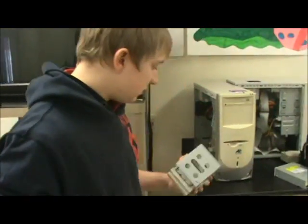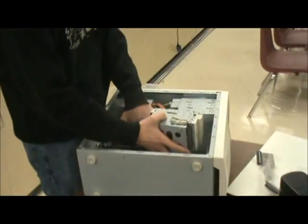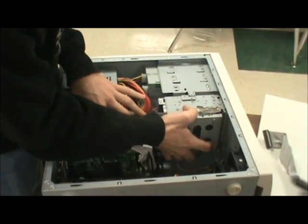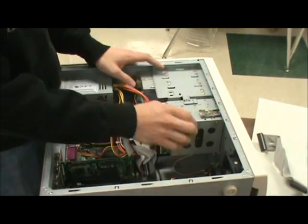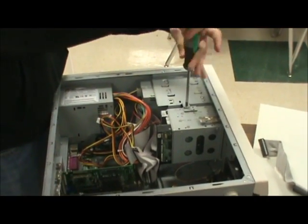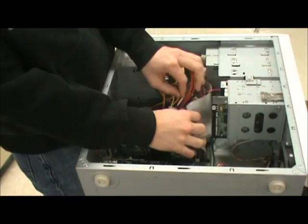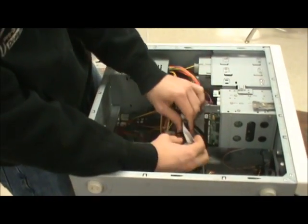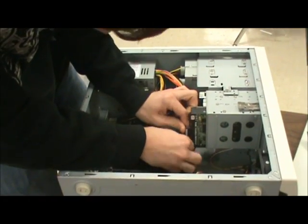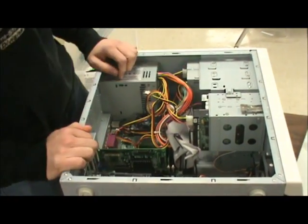Now we've got the hard drive back in the cage, ready to put it back into the computer. You slide it in so that the four prongs line up with their designated slots — it should slip in nice and easy. Hold the clip and it'll go in smoothly. Make sure it lines up with the hole for the screw, then screw it in nice and secure. Then hook up the same cables you unplugged when you took it out: this ribbon cable here, and this one to the power supply. And that's it.